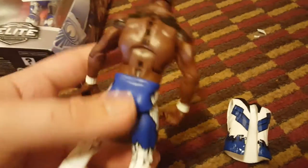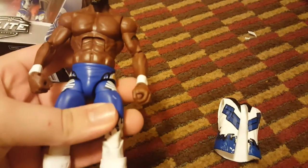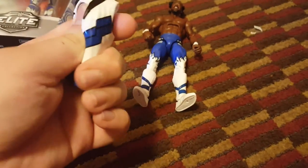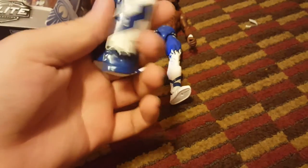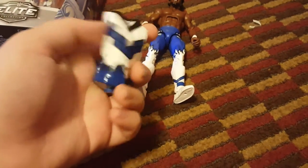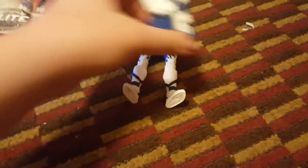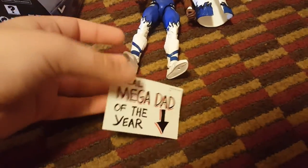The tattoo detail is freaking awesome — this figure is a 10 out of 10. The jacket is pretty cool; I would think it's a remold of the Elite 36 Dean, but it's not — it's a different, slightly harder plastic. It still fits on perfectly. On both sides it says 'real mega dad of the year' — I didn't know that actually.